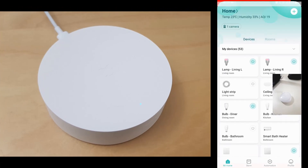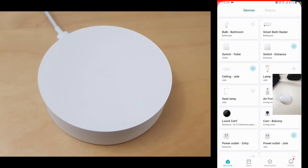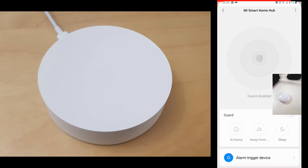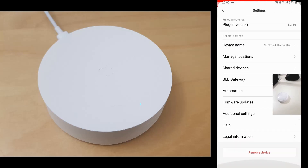Okay, so let's run Mi Home first. Then we'll find the gateway in the device list. When you select child device you'll see all paired devices. For the time being there are none.